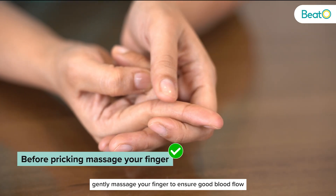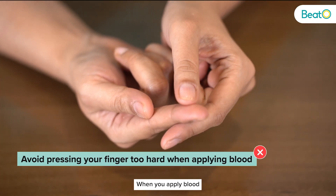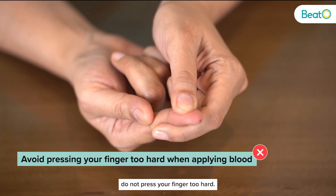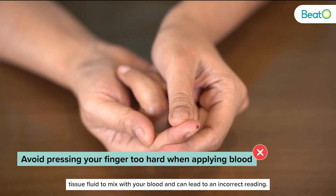Before you prick, gently massage your finger to ensure good blood flow and no air bubbles. When you apply blood, do not press your finger too hard. This can cause tissue fluid to mix with your blood and can lead to an incorrect reading.